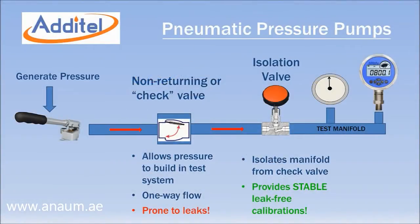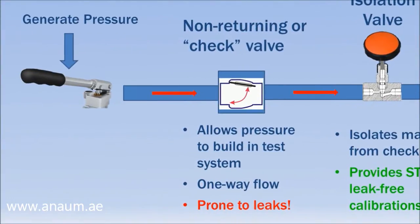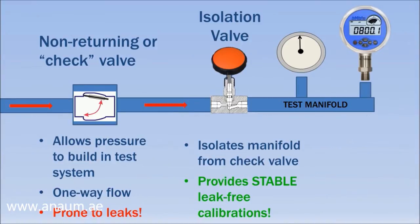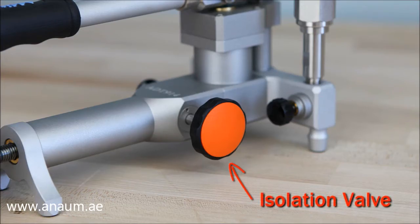A major design advantage of all Adytel pneumatic pumps is an isolation valve that allows leak-free stable calibrations. Most pneumatic pumps on the market have non-returning or check valves that allow pressure to be built up in the test volume. These valves are often prone to leakage as seals wear. Adytel pumps include a valve that isolates the calibration volume from the check valve, providing stable calibrations even as seals degrade over time.